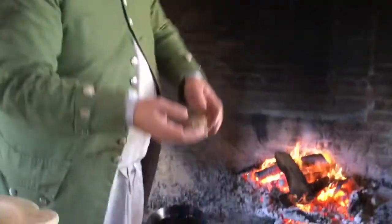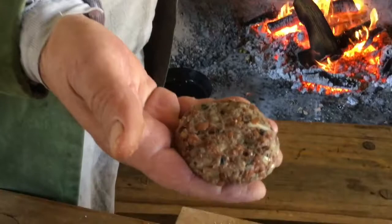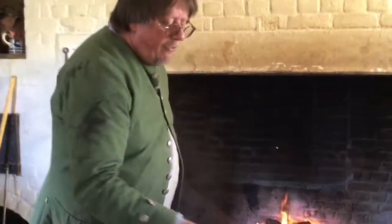We boiled our beans, mashed them up, and mixed them with a bit of onion, garlic, and some spices, along with egg and flour to bind it all together. Then we're going to fry those off in a little bit of lard.